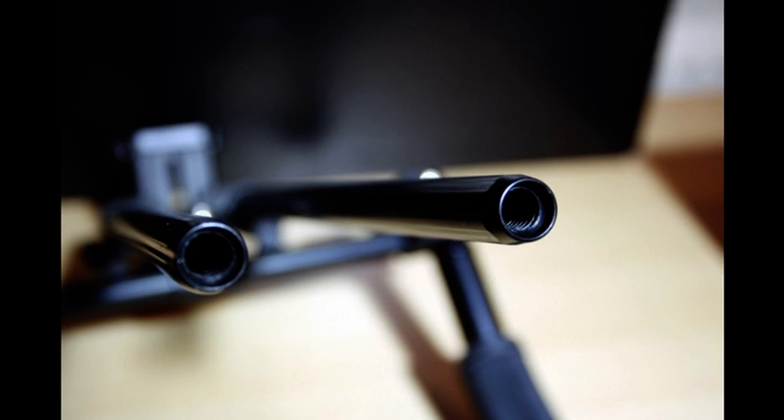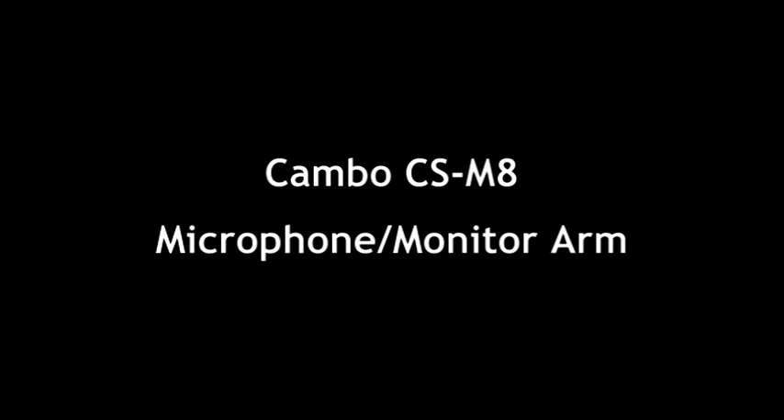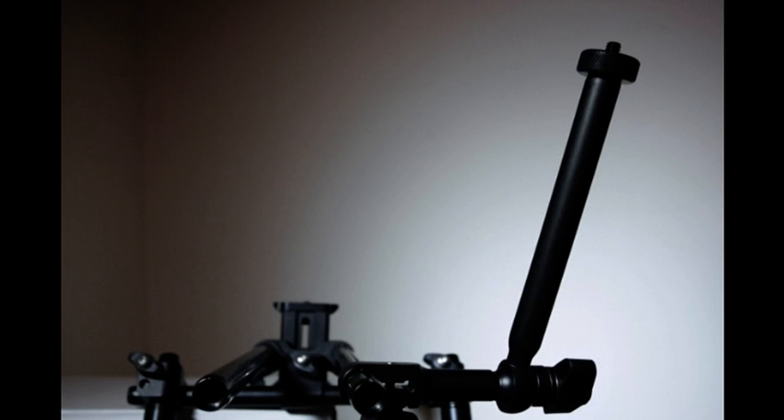All Cambo rods have a 3/8 thread with accessories and rod extensions. The rods are also profiled so the Cambo accessories do not move or slip when in shooting mode. This is particularly important if you are using a monitor or microphone arm.